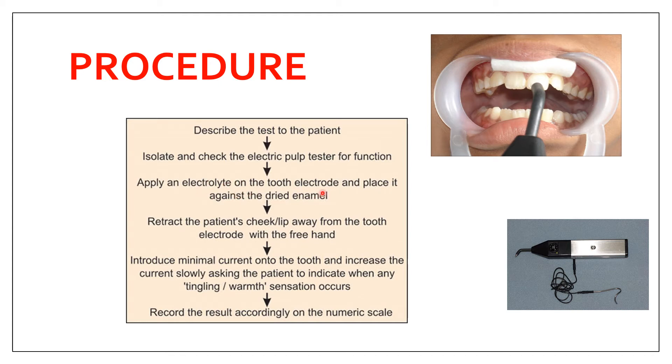Place the electrode against the dried enamel — the enamel must be completely dried and properly isolated. Regarding probe tip placement location: for anterior teeth, place it on the incisal third; for premolars, on the buccal cusp; and for molars, on the middle third of the mesio-buccal cusp.